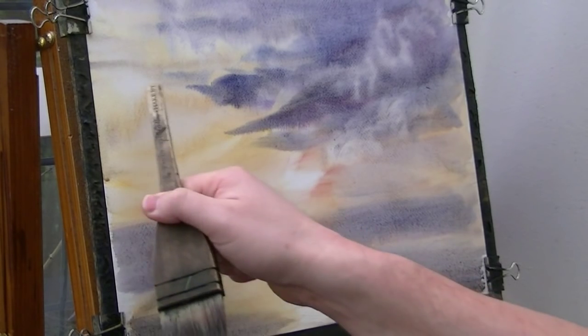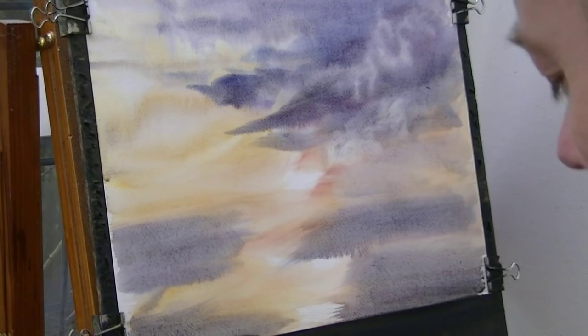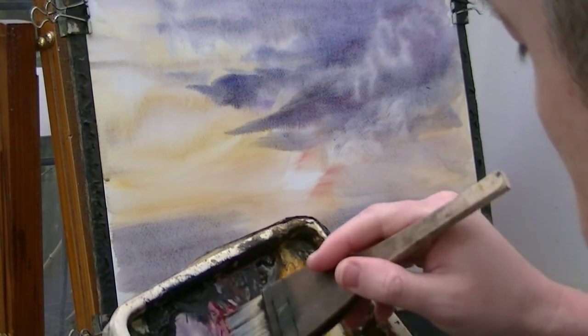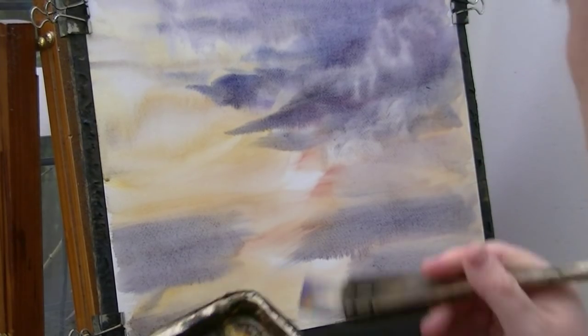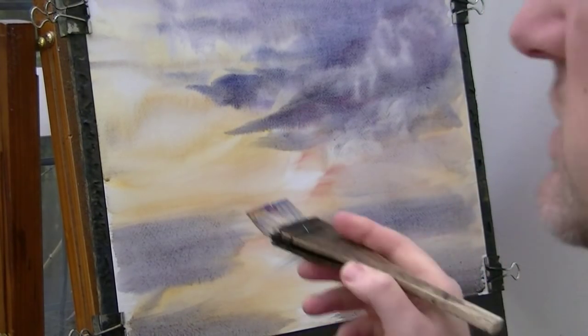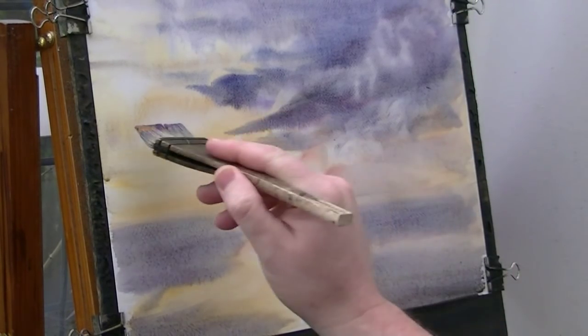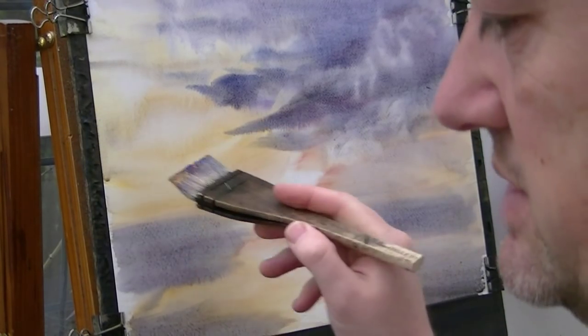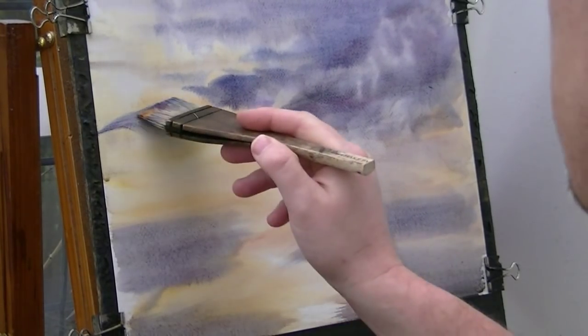Just soak them up with the hairs on your brush. So next we've got this distant land - so all the sky colours on the brush, and then depending on how wet the paper still is will determine how it goes on there. Because the paper's still wet we won't get a hard edge, so see how it's nice and soft.